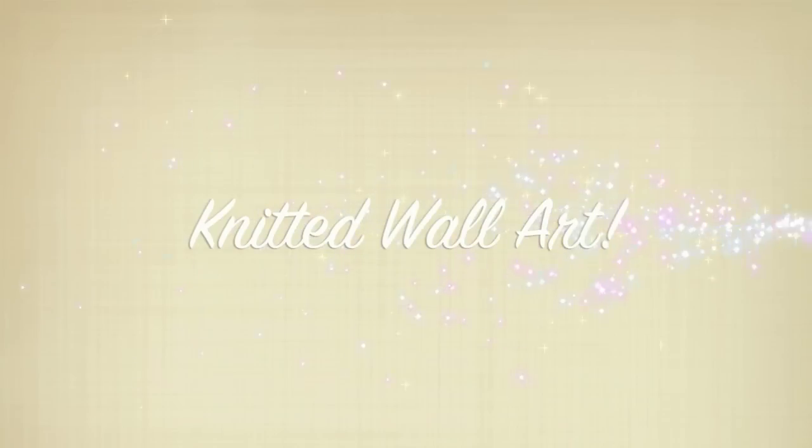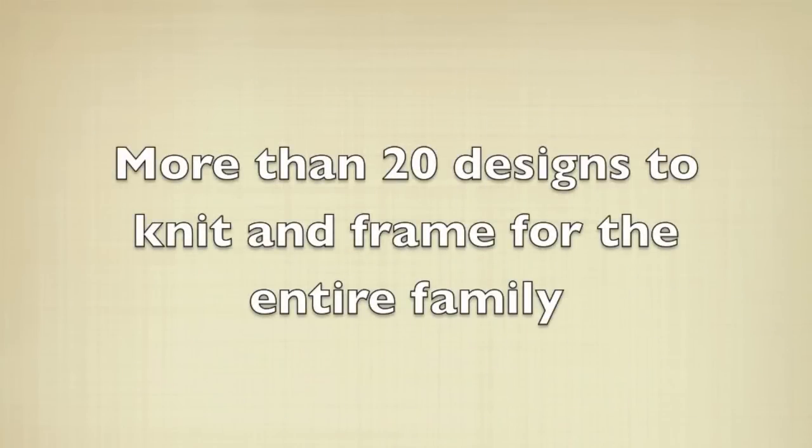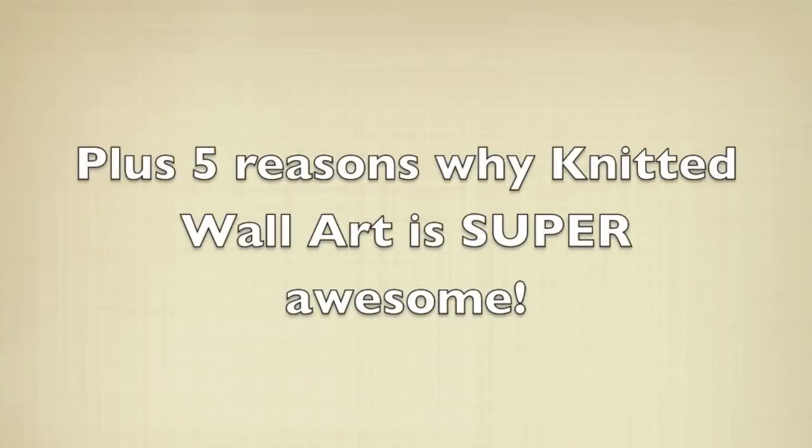Voila! Knitted Wall Art! Hey guys, it's Lauren from Girly Knits and today I'm super excited to share with you my latest knitting obsession, which is knitted wall art.